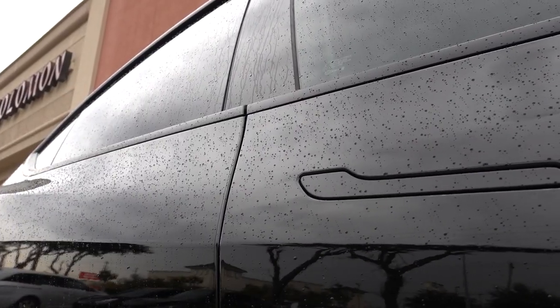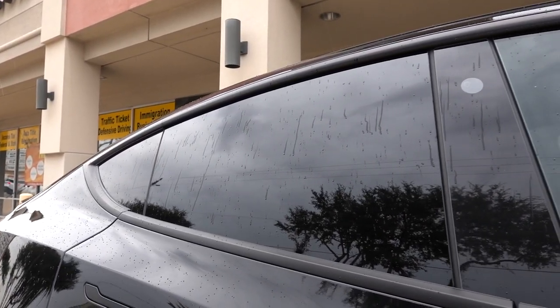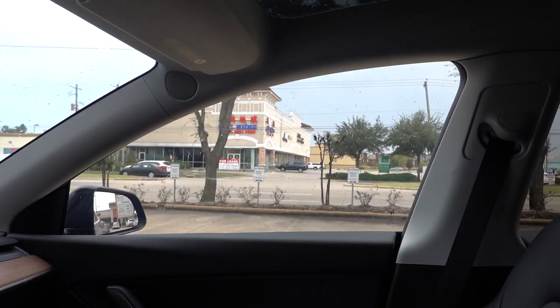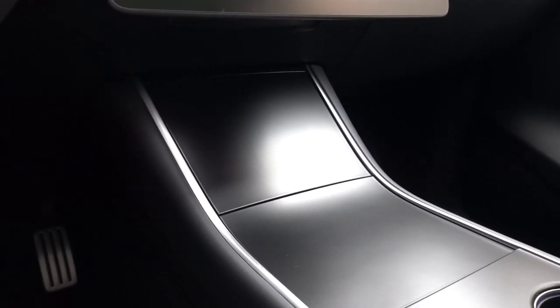Black is one of the hardest colors to maintain, if not the hardest, so to make it look this glossy is awesome. Every window on this thing is tinted with PhotoSync — outside looking in versus inside looking out is very different. You get that privacy you need, but at the same time you get that visibility when you're driving, so it's a win-win situation. Not to mention the heat rejection is amazing.